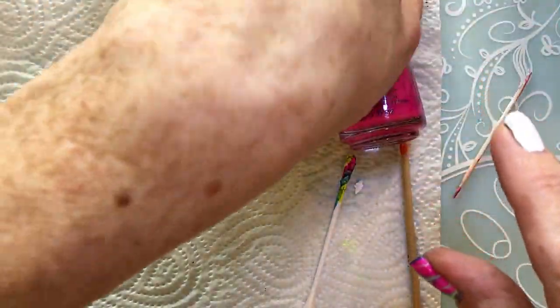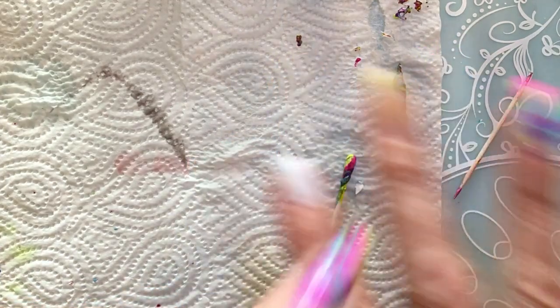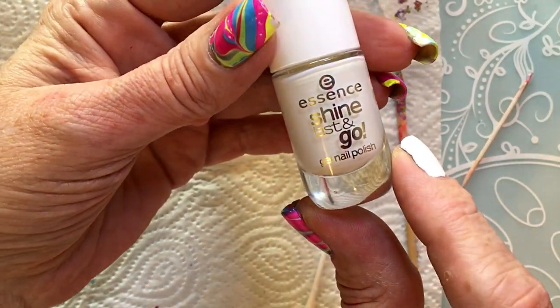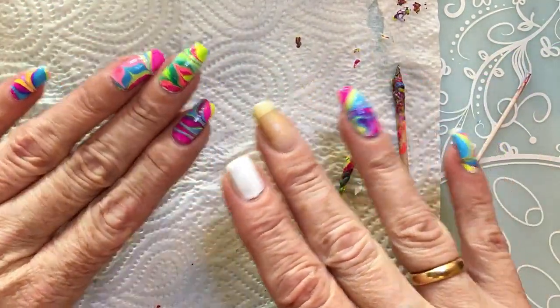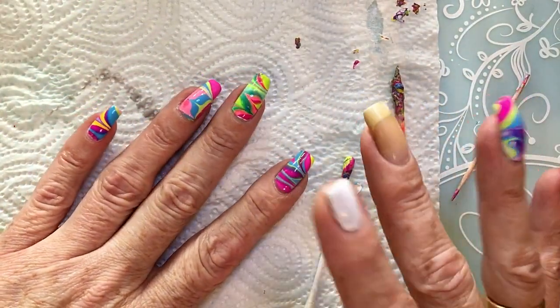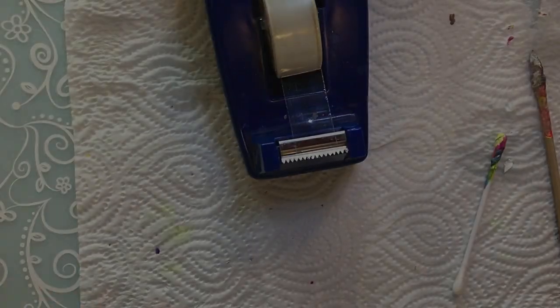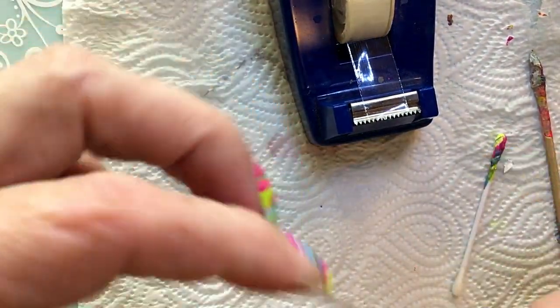I put some peel-off base coat on, then my usual picture polish, and then I put on some Essie white. Now I'm going to do the last two fingers and show you how I did it. After that I want to try and put some glitter on, so if you like it you can keep watching. I'm starting by applying some normal tape around my finger.